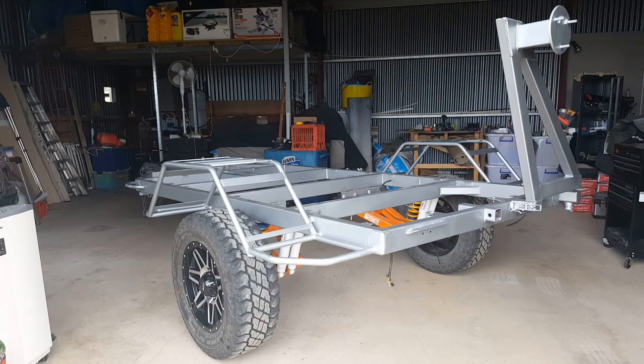G'day, Gary from Travel Outback Australia here. Today I thought I'd give you a bit of an update on how the camper trailer build is going.